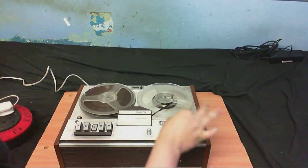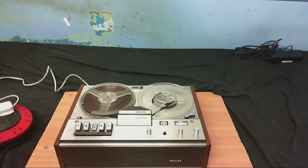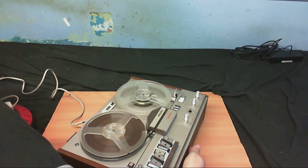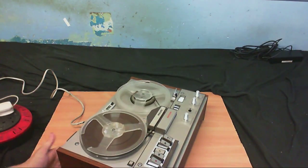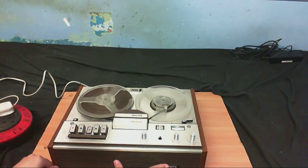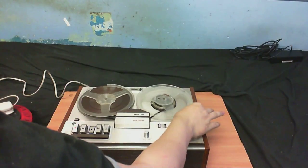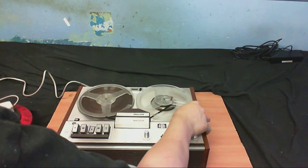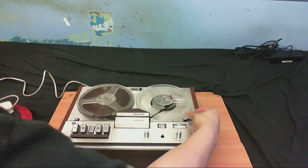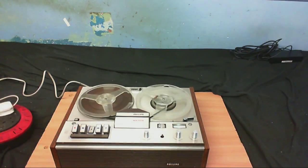I'm not hearing anything on that. Something in there definitely sounds like it needs oiling. I'm not hearing any sound unless there's a thing to turn the internal speaker on. The level meter doesn't seem to be responding, but that might just only work on recording on some of them. Well, the transport works if nothing else. I don't hear any sound - we'll come back to that.